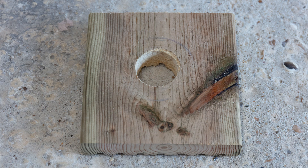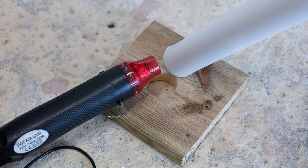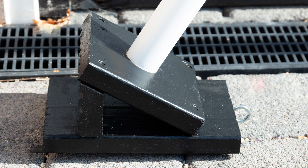I cut a hole into some spare decking board I had lying around and used a heat gun to soften the pipe enough to push it into the hole and hold it firmly. I then cut an angled support and base from some more board. I screwed the supports and bases together and then painted them black. I also added some hooks so I could tie some string between the two supports to keep the arch in the shape I needed.